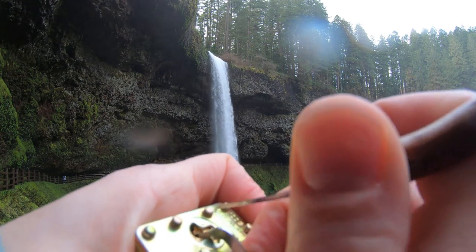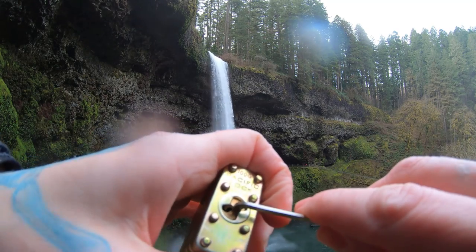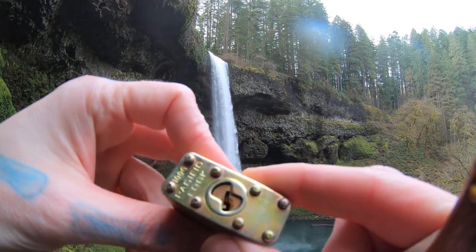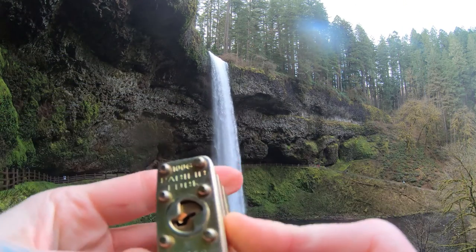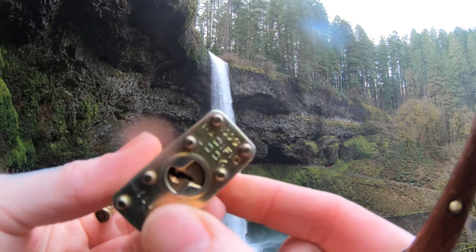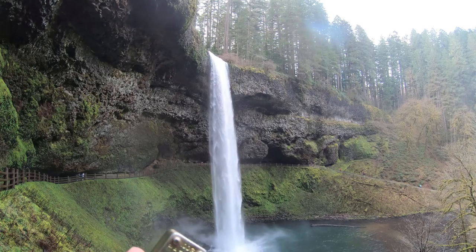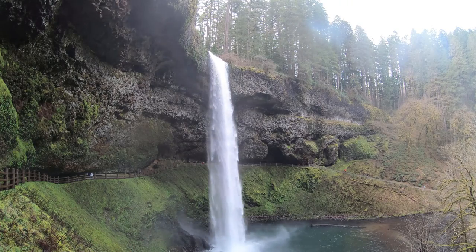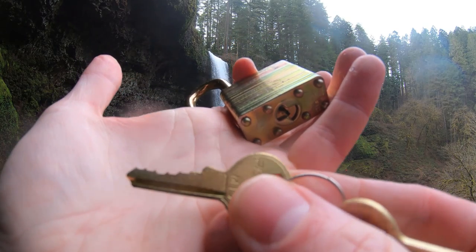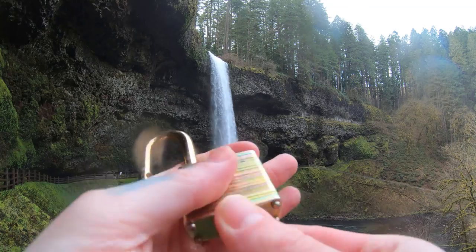Alright, without losing our tension. There we go — the pry bar in a weird position, but there's our open. The Pac-Lac 100G, and unfortunately as you can see, these cannot be gutted, but there are definitely spools inside. Let me show you the key real quick — here's our key. Not too bad bitting, it's alright.